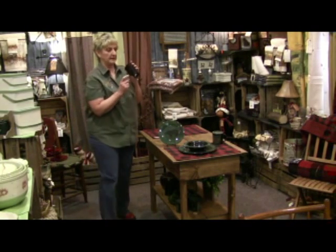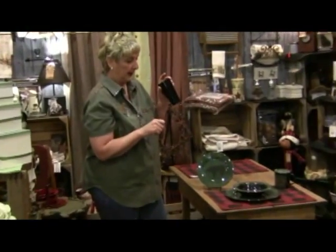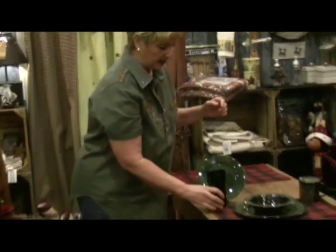We also carry the black glasses that match all of our dinnerware in this melamine, and it is dishwasher safe. You can get the glasses with it too — we sell those individually, and I think they're $3.99 each.